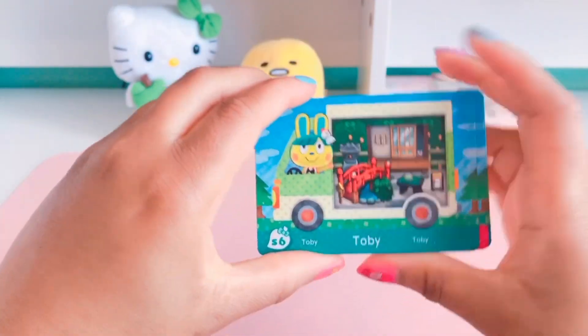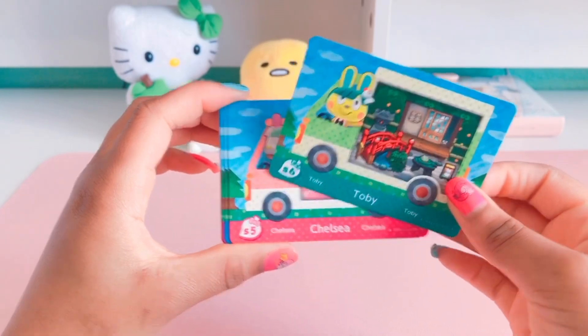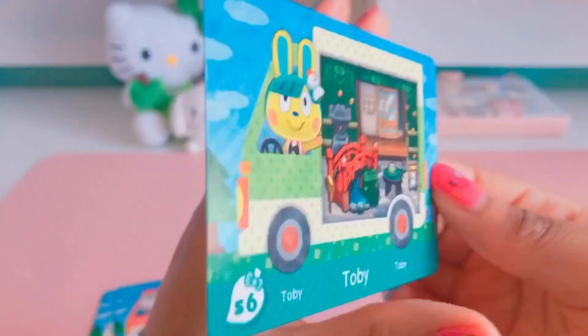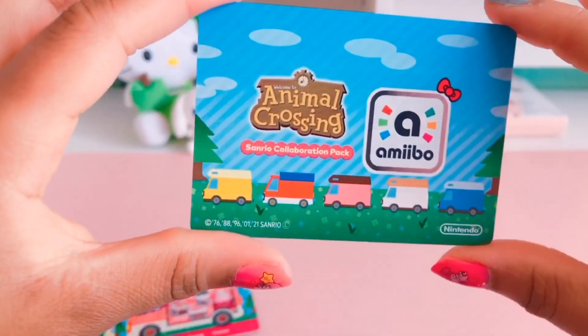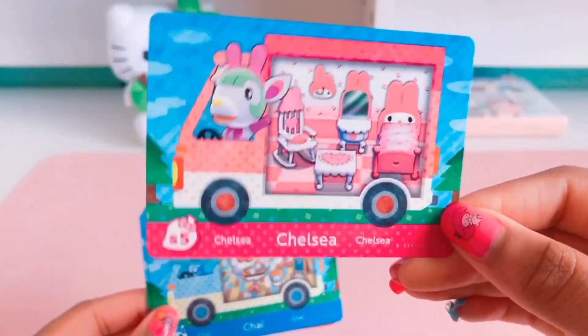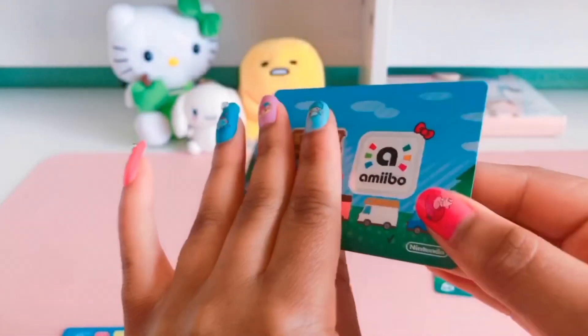The first card is Kiropi and the villager's name is Toby. Here is the front — it looks really nice. I love all the vibrant colors. On the back it says Animal Crossing and there's the amiibo with a little Hello Kitty bow on it. The second one is the My Melody card.